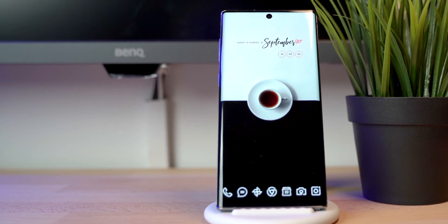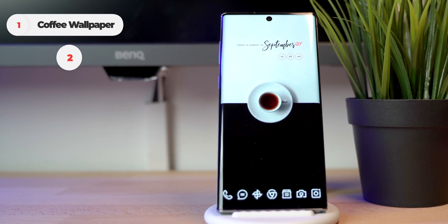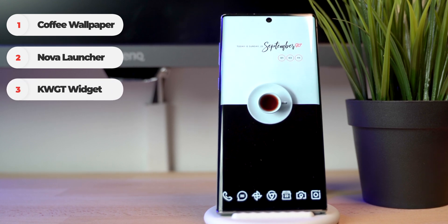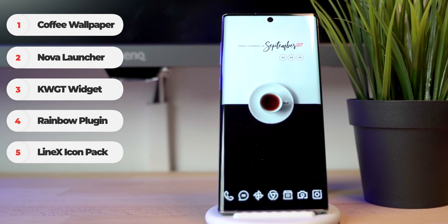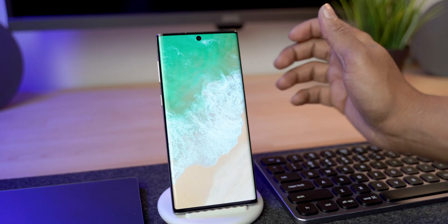In order to duplicate this setup, we are going to need the wallpaper, Nova Launcher, KWGT, the Rainbow plugin for KWGT, and the Line X White icon pack. I'll have links for all of those down below in the description.